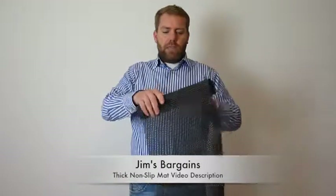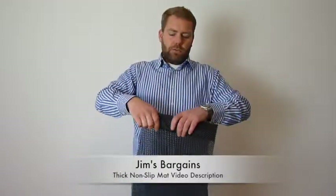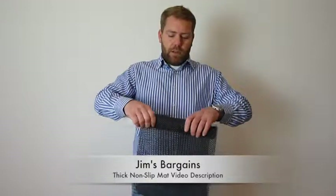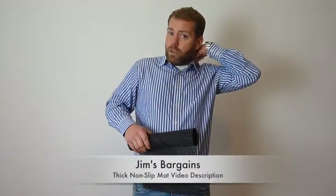It comes in black only through this listing. You can buy multiples — 1s, 2s, or 4s. And remember we also do discounted shipping: if you spend over £15, everything is free of charge shipping.